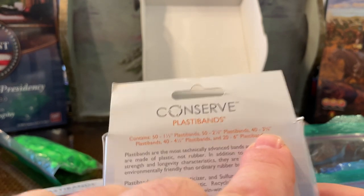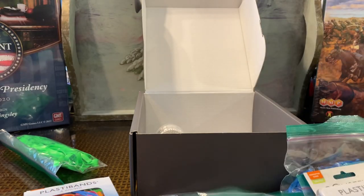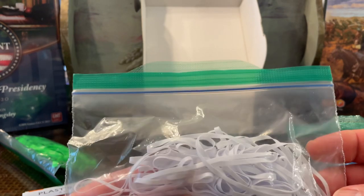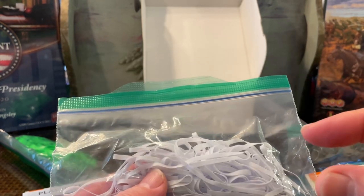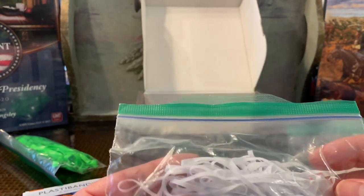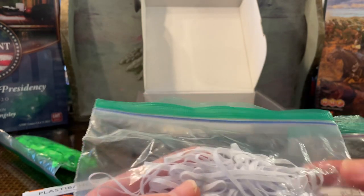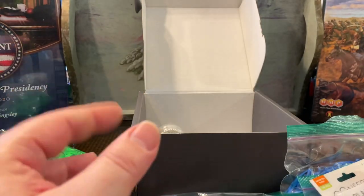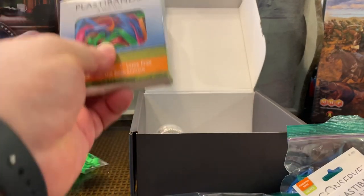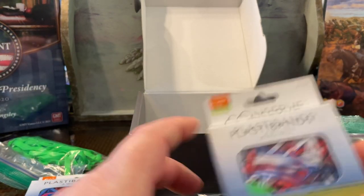These are 3⅝-inch, if I'm reading that right. These will work on an 8½-by-11 size box or 9-by-12 if it's not too thick — nice and snug with enough stretchiness and easy to get off. For 6-by-9-type boxes and 8½-by-11 if they're not too thick, that's great. But definitely for anything 2-inches or above — for GMT-style boxes — you want to use the 4-inch.